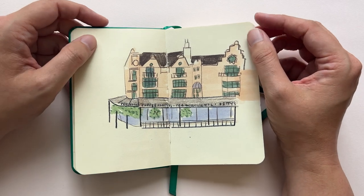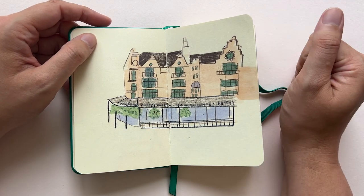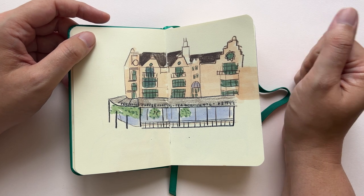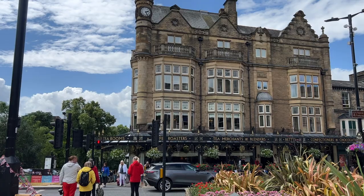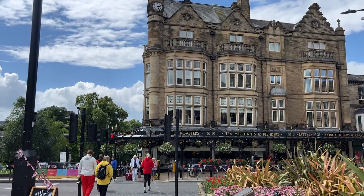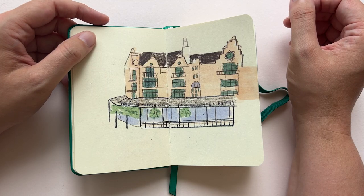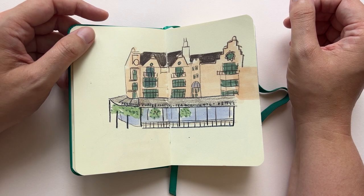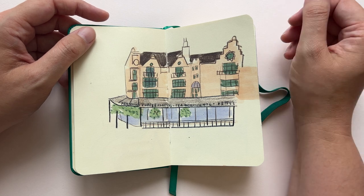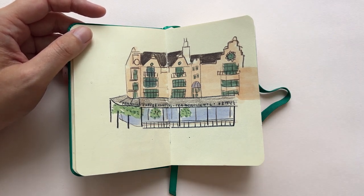This was actually in Harrogate and we had a lovely afternoon tea at Betty's there. I wanted to draw the building because it's impressive. I remember that day being really hot and it was busy on the street — I just felt a bit overwhelmed. So it didn't turn out the way I hoped, and I just quit halfway through.